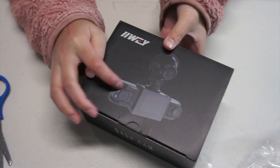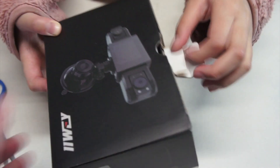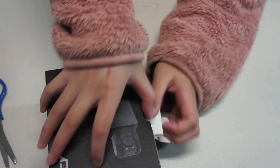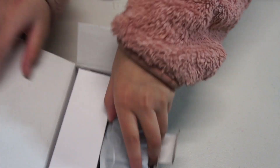Okay, this is the dash cam here. Here's the dash cam.